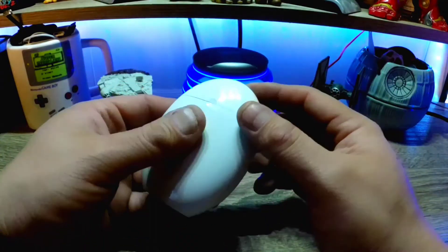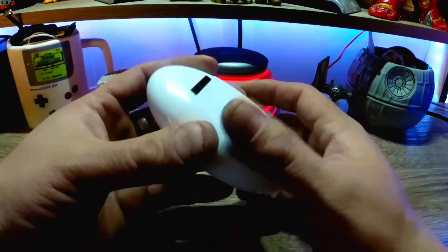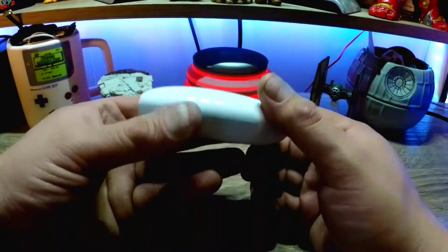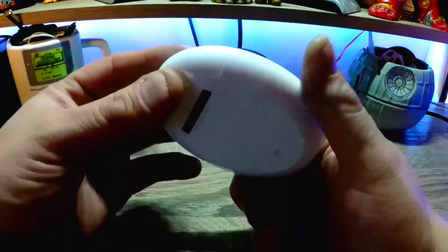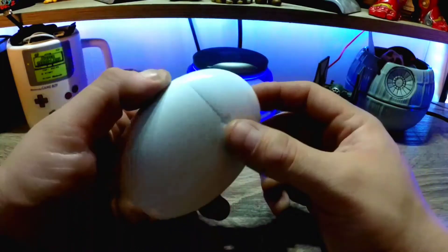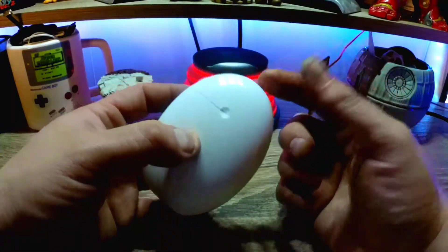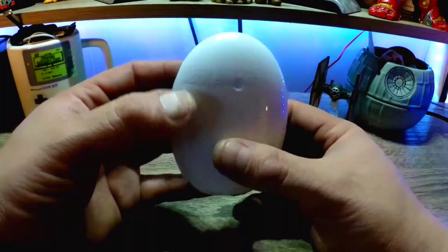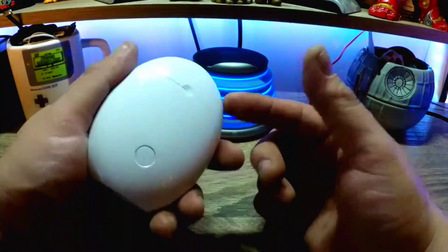The build quality is nice and solid, though it could be a little better — some of the edges are a little rough from what I've seen in my testing. The case is very nice. I'd recommend making a case for it though, because I've already dropped it once. It still works perfectly, which is good.